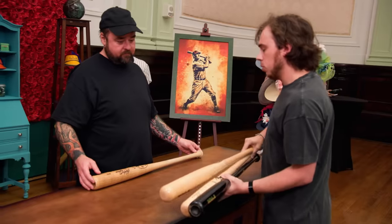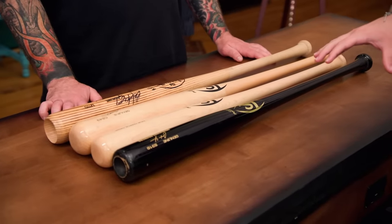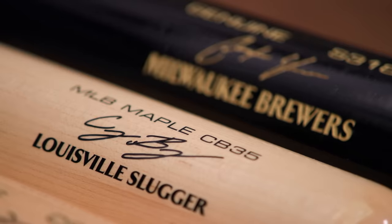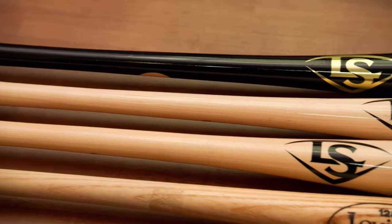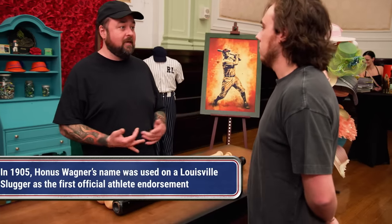Got a few bats here from Louisville Slugger. We have four Louisville Slugger model bats. The top three are all player editions from Louisville Slugger with Christian Yelich, Cody Bellinger, and Vladimir Guerrero Jr. The bottom one is signed by the great Bo Jackson. Louisville Slugger is the bat maker for the MLB, and they've been making bats for a very long time — not only for the MLB, but for recreational baseball, little league, minor league, and everything. When it comes to baseball bats, Louisville Slugger is the best bat.